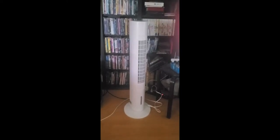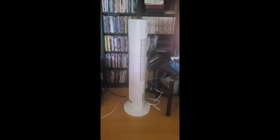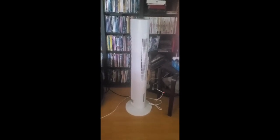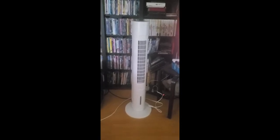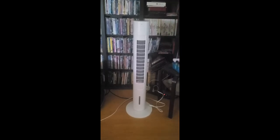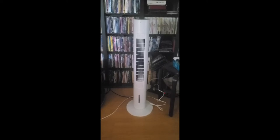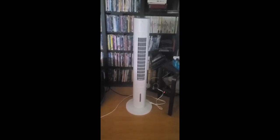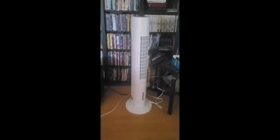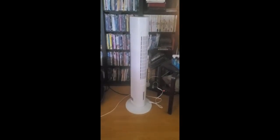I just bought this portable evaporative cooler. I've been using it in my home office — a converted garage. The air conditioner in my house never reaches my office since the thermostat is elsewhere. This thing is awesome. I put the ice packs in and I've been using distilled water just to make sure it doesn't get limed up and calciumed up. It lowers my office temperature in the hot California sun by five to ten degrees.